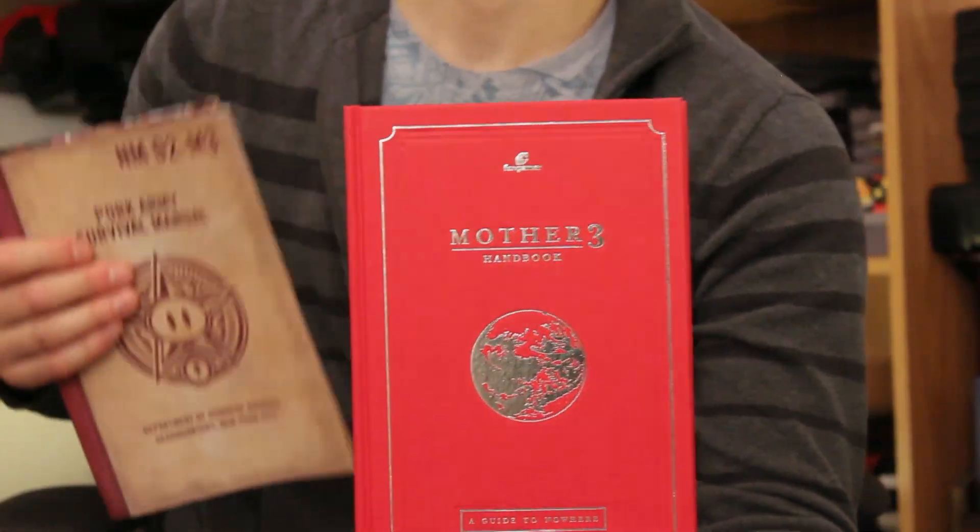Hey guys, it's Tony from Hard4Games. Normally we don't do product videos, but we recently made a purchase that we were really impressed with — the Pork Army Survival Manual, which is a Mother 3 handbook and guide.